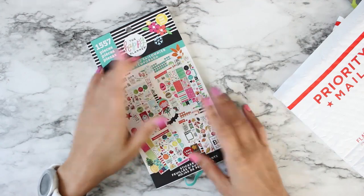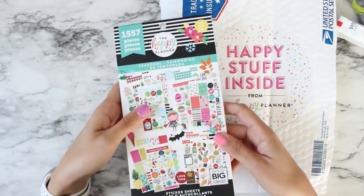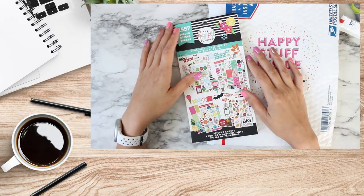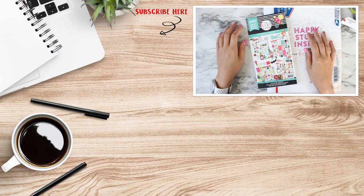I wonder if anybody else did this and got whatever the mystery gift was — if you got one, let me know if it's the same book. I'm so interested to see. Anyway, that was a really quick one for me, just wanted to do a quick unboxing and see what I got. I'll catch you guys in the next video — bye!